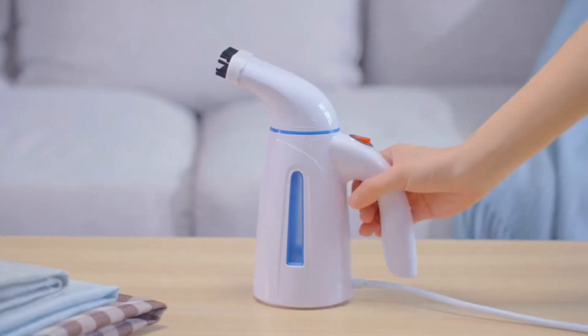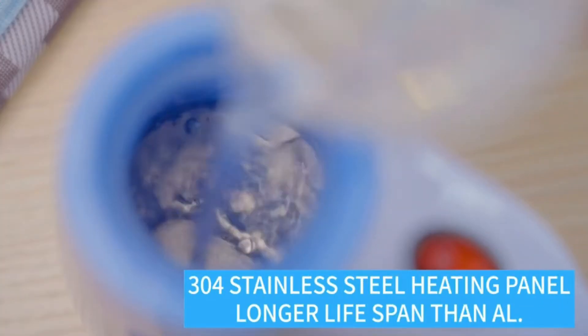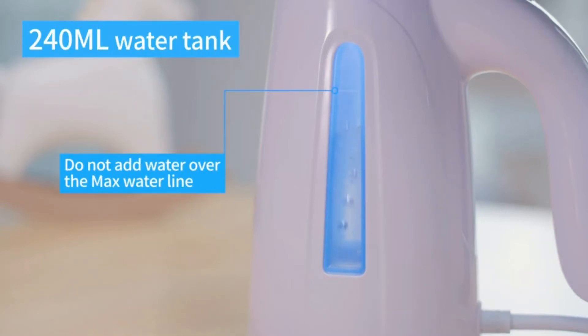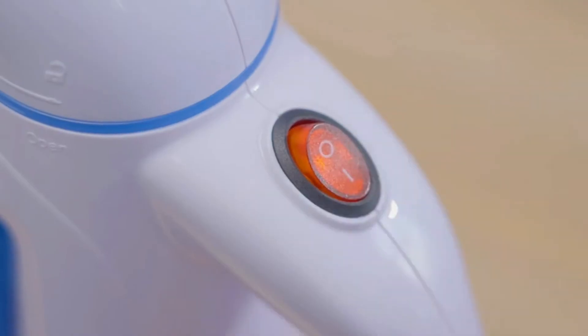The Rowenta IS 6200 is easy to use, a handheld steamer that will deliver powerful steaming at the push of a button. Simply fill the water tank with water, wait for it to heat up, and then produce 15 minutes of continuous hot steam at your desired temperature.